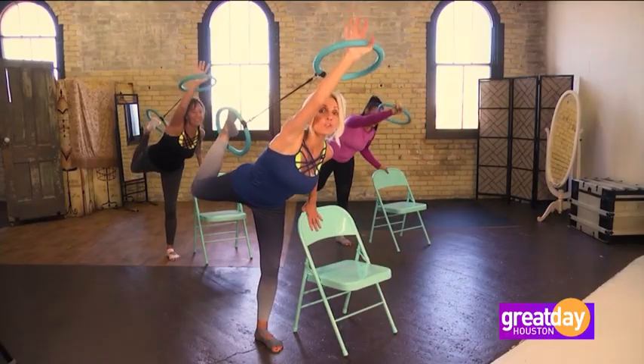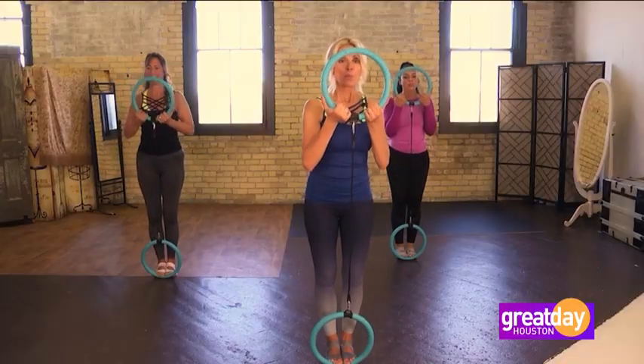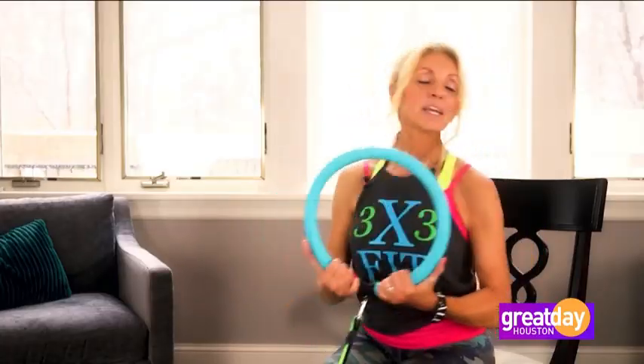Our next guest is a mother and grandmother whose lifelong passion for fitness inspired her to create 3x3fit, a small piece of exercise equipment that acts like an entire gym full of equipment. It takes up little space, it's affordable, and it's packed with tons of variety to help keep you motivated. It includes 50 workouts to sculpt and tone your entire body.